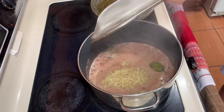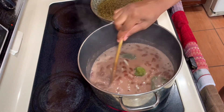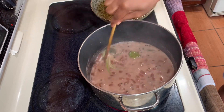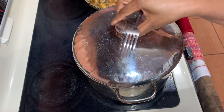Once you add your rice, just go ahead and combine everything together nicely. You want to combine so that when it starts to cook, the peas don't settle on top only — you want your peas to be all over. Then just close it up and allow it to do its thing.